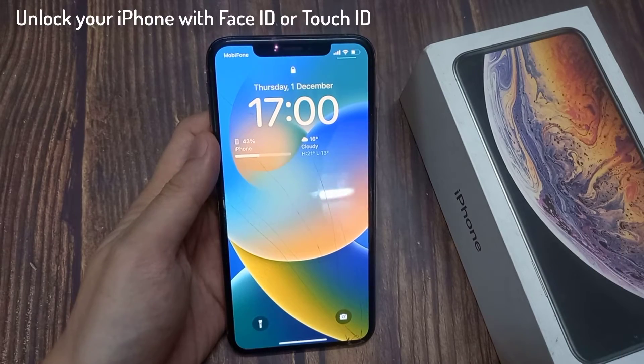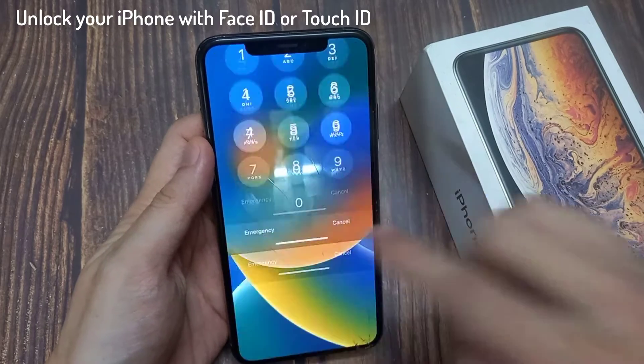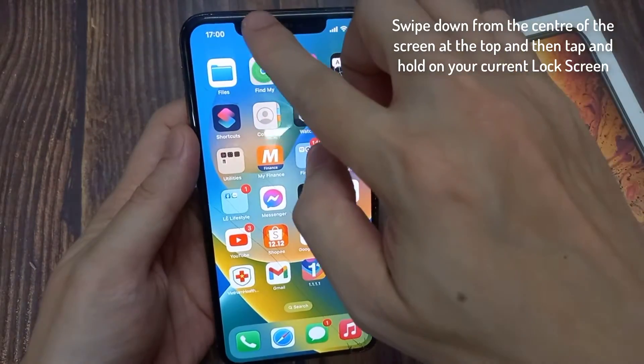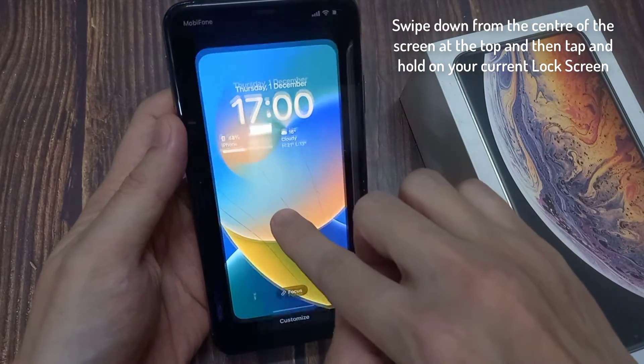First, unlock your iPhone with Face ID or Touch ID. Then, swipe down from the center of the screen at the top and then tap and hold on your current lock screen.